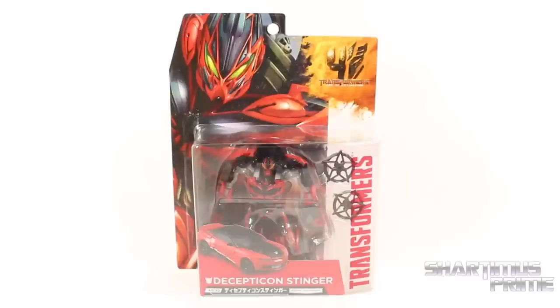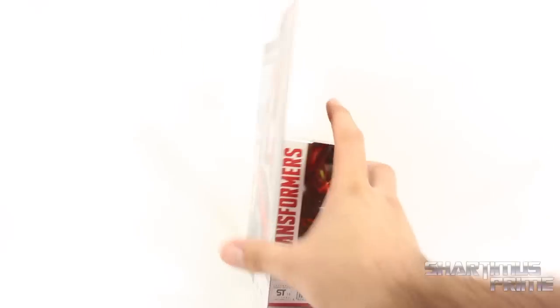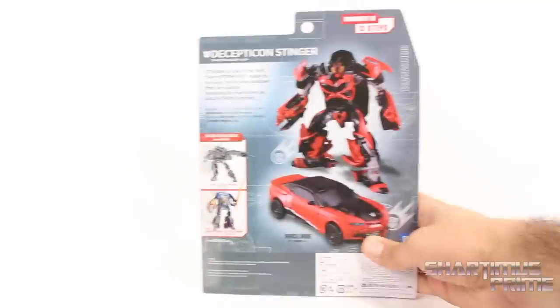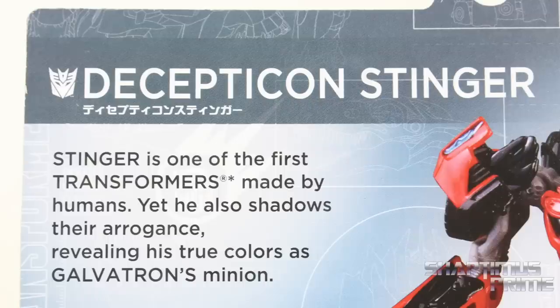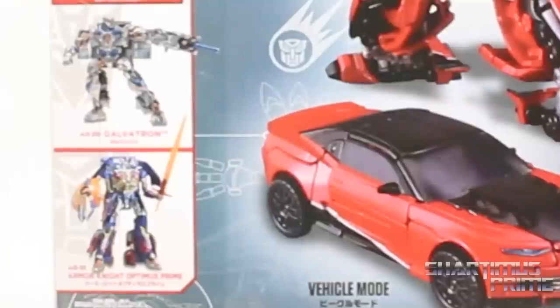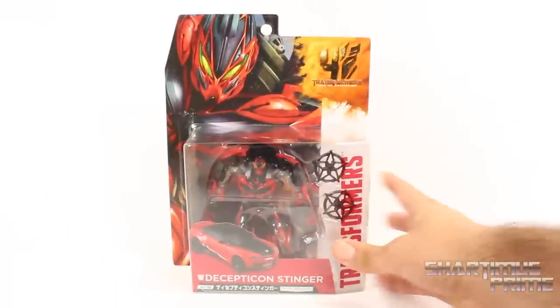This guy is not released at retail in the United States — this is a Japanese import. I'm very excited to have this figure; I really wanted it very much even though it could be considered a cheap knockoff. You can see Stinger right there on the side, and on the back you can see both modes. There's a little bio — go ahead and pause it now if you want to read that. We can also see the AD-22 Galvatron and the AD-31 Armor Knight Optimus Prime, both looking really cool. Let's crack this thing open.